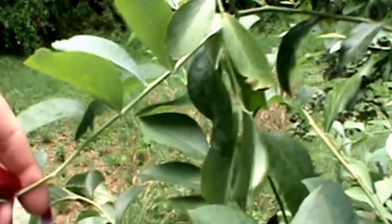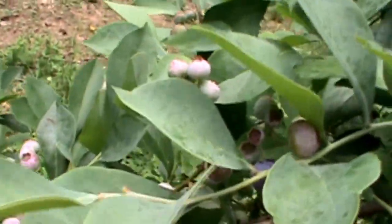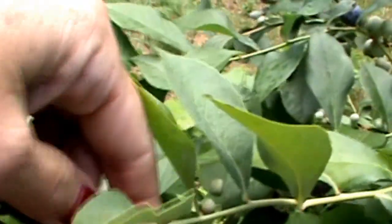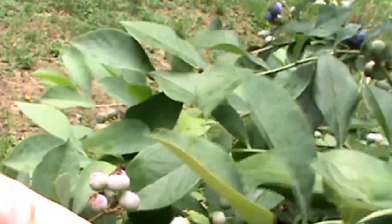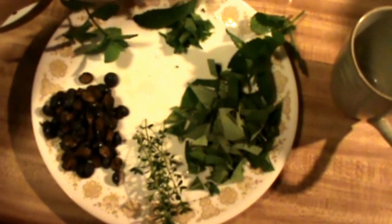As you may know, blueberries are very high in antioxidants, and so are the leaves, so they make a really wonderful tea. I like it — I've used them for quite some time.